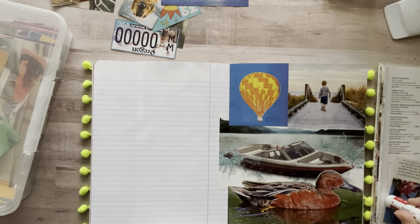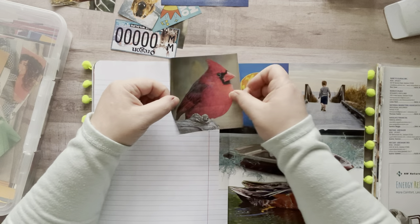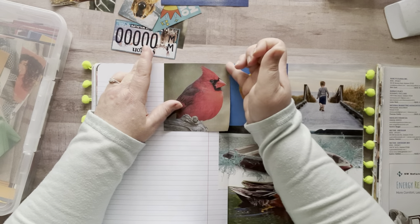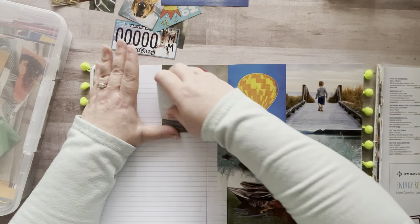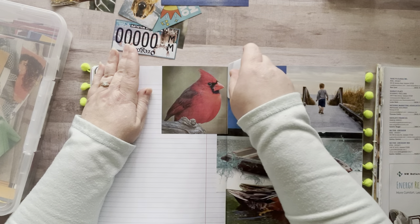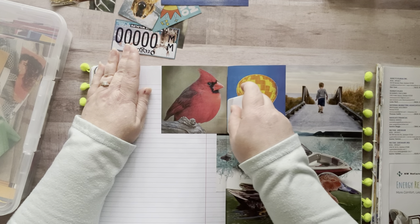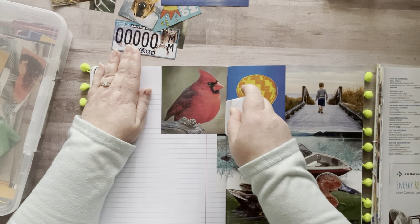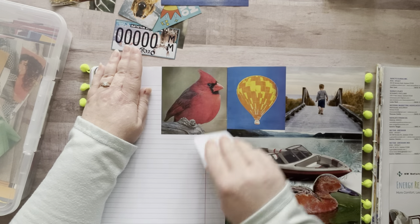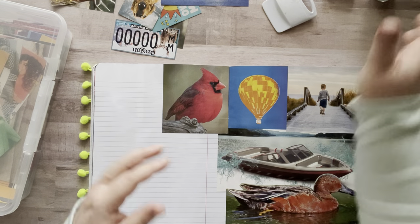I also order free catalogs from websites — at the bottom of a website it'll often say 'request a free catalog' and they'll send them to you. I love catalogs, especially during the holiday time — there are always really good images. And those are some of the places I get free magazines. My sister even looks for me.